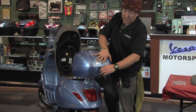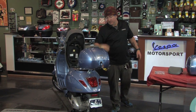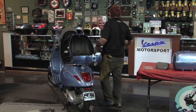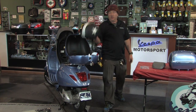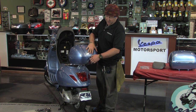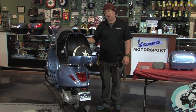This is the top case kit, which includes the pad, the case itself, and the rack for the Primaveras and Sprints. To show you how much you can fit inside, I'm going to grab a conventional three-quarter shell helmet and see how that fits — effortlessly, with plenty of room to spare. Just about any full-face helmet would fit in there very easily as well.